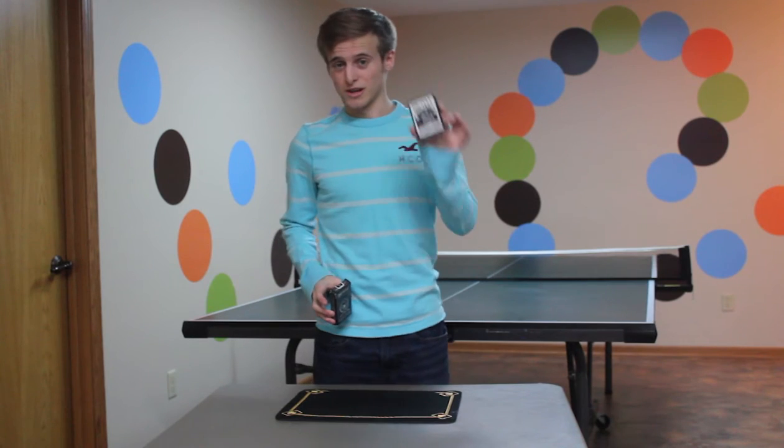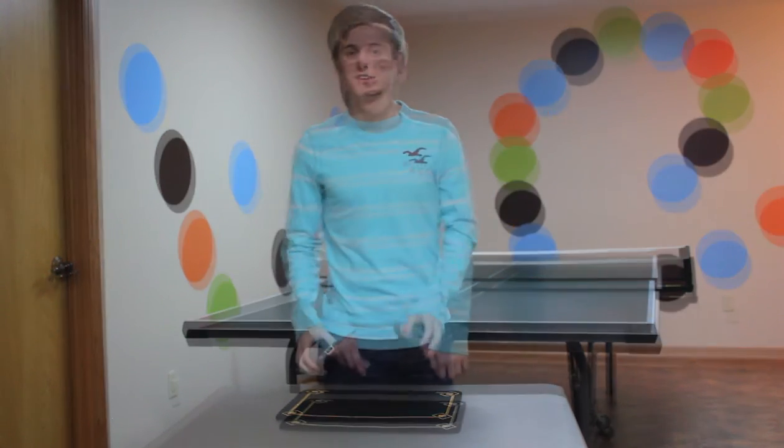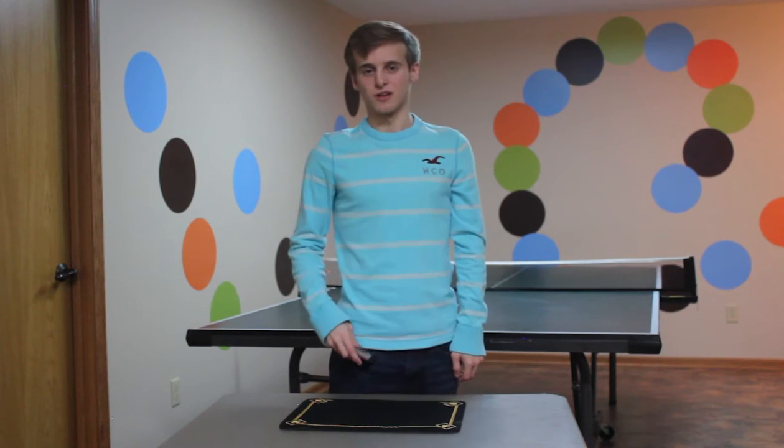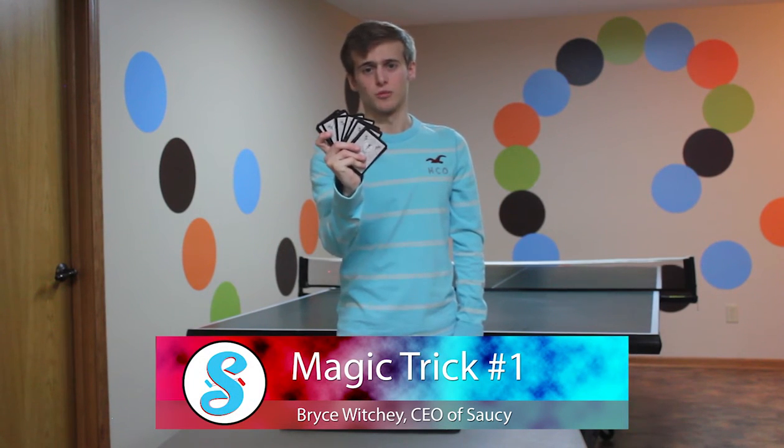The first trick is going to be using the Black Tiger and the second trick is going to be using the Shadow Masters. I set the Shadow Masters deck aside because for this first trick we're only going to be using the Black Tiger deck — as you can tell, a perfectly normal deck of cards.